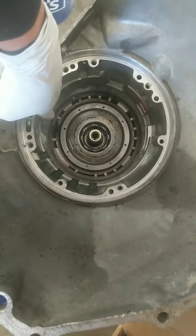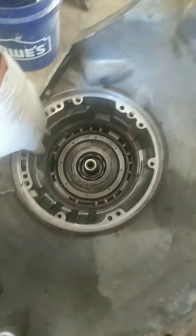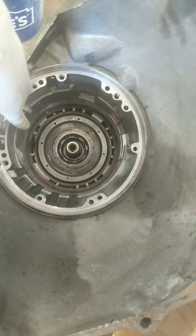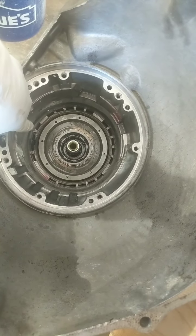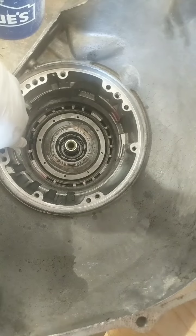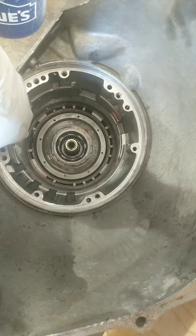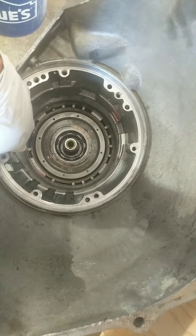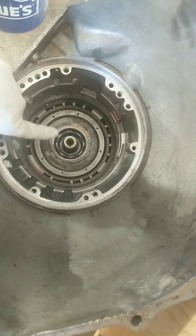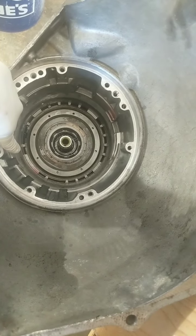The anti-clunk spring is in for the case here, and the snap ring is holding the anti-clunk spring in place. You'll notice that there's a flat spot on the anti-clunk spring and there's a curved spot — that snap ring holds that anti-clunk spring in place. You also got to engage that last tab when putting that snap ring in.